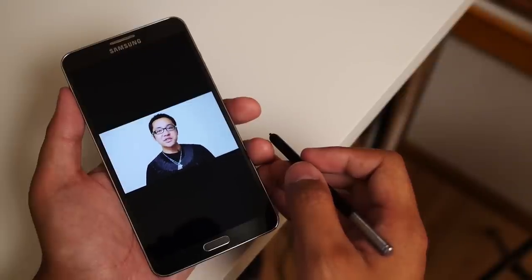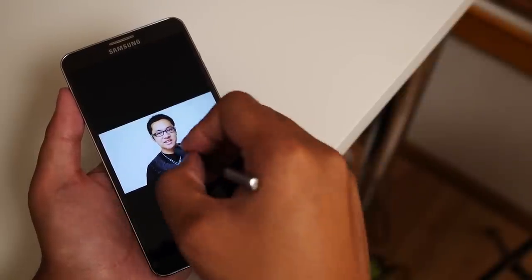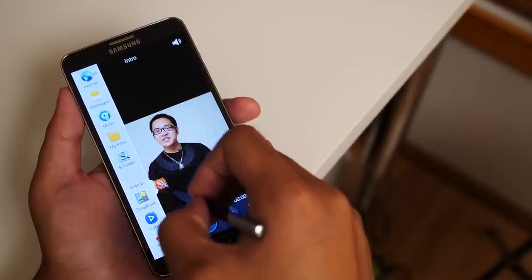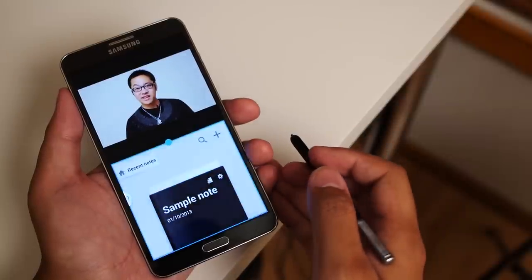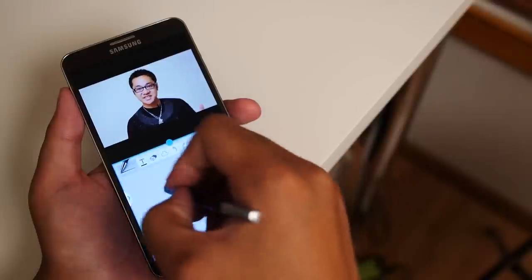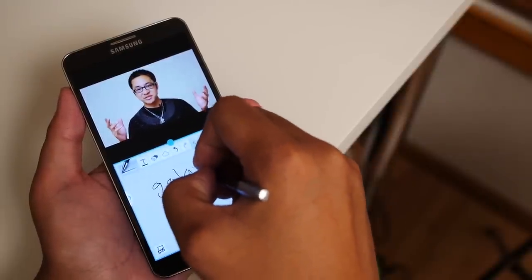Sure, the Galaxy S4 is considered one of Samsung's flagship devices, but there is another phone out there that is bigger, badder, and can do everything that the S4 can, and then some. Hey, it's Josh Vergar from Android Authority — what's going on everybody? And this is the Samsung Galaxy Note 3.